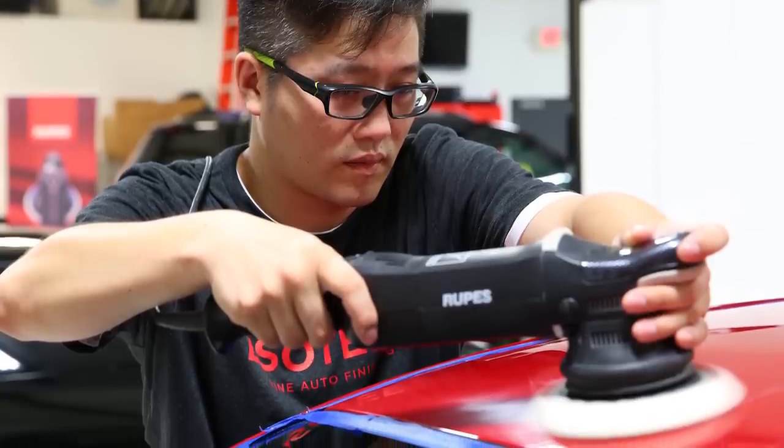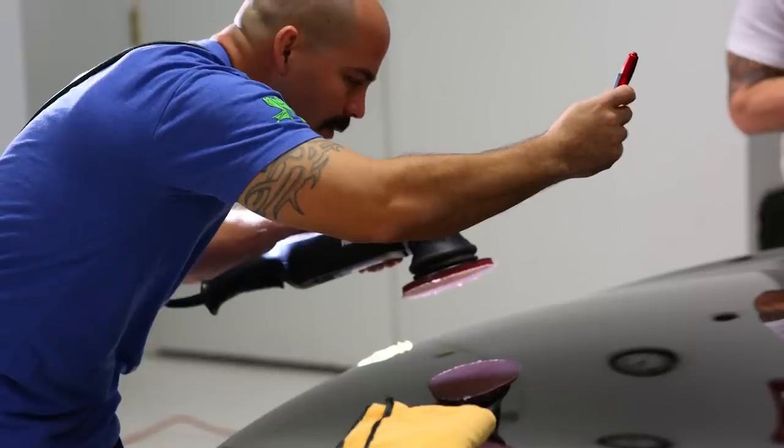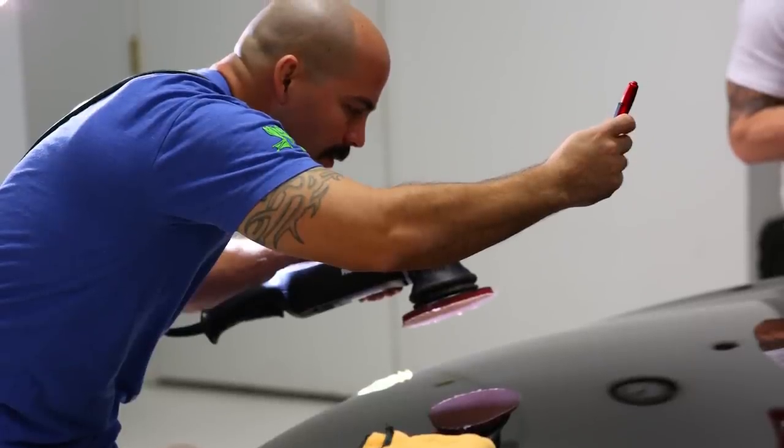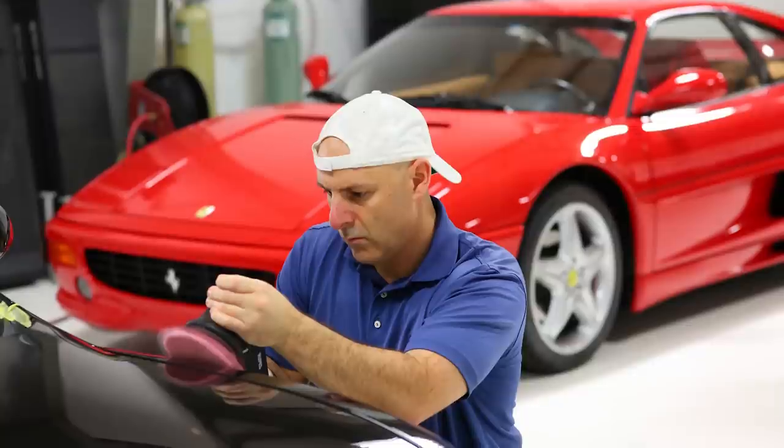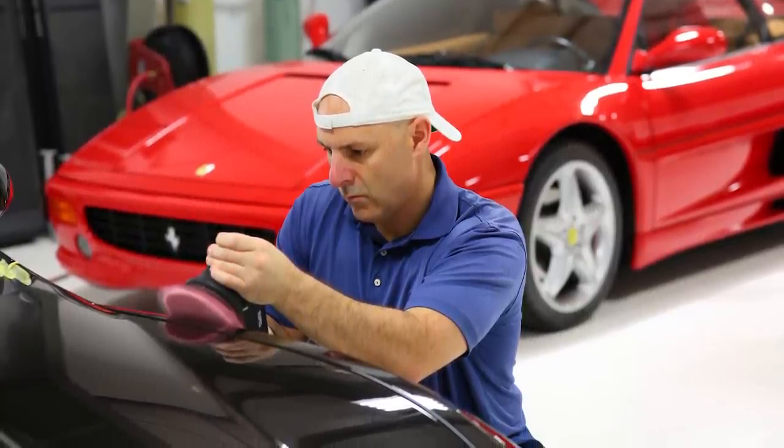We've been using them ever since, and students come from around the world to learn how to maximize these machines and get the best results. With the performance they deliver, you can do in two steps — polish to perfection — what before would take three steps on a rotary. Unfortunately, some people still think it takes three steps to achieve a perfect finish on the Rupes machine, but rest assured it can be done in just two.